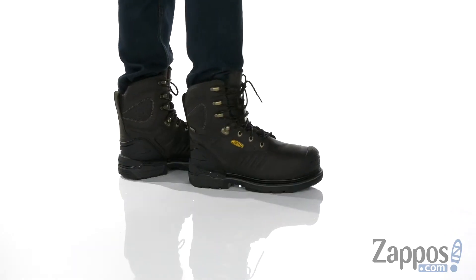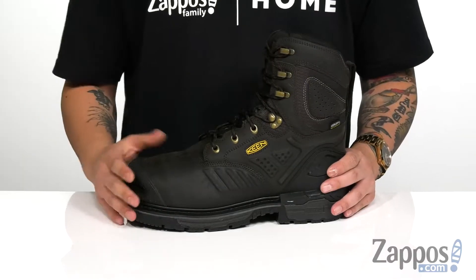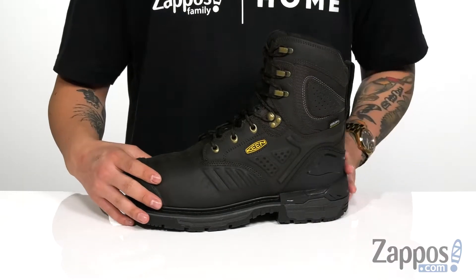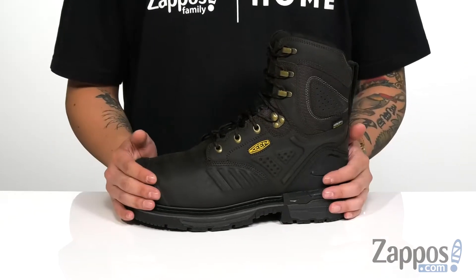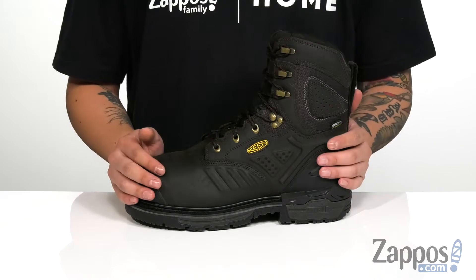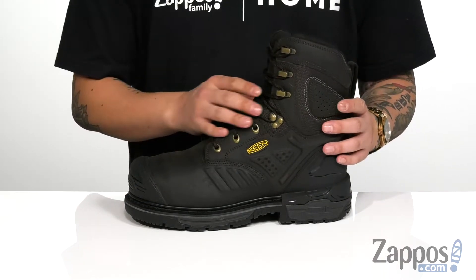This rugged work boot from Keen Utility features a durable full grain leather upper. Carbon fiber toe and a rubber overlay in the toe area protect the feet, and you've also got synthetic materials at the heel to provide stability and support. It does feature a waterproof design, so it's going to keep your feet comfortable and dry while allowing the boot to breathe. You've also got a traditional lace-up design with quick hook loops that provide an easy and secure fit.